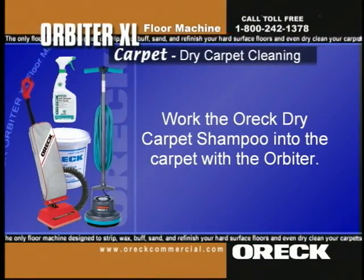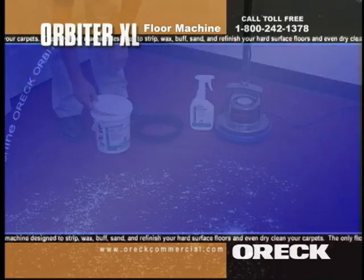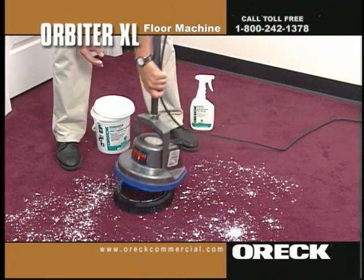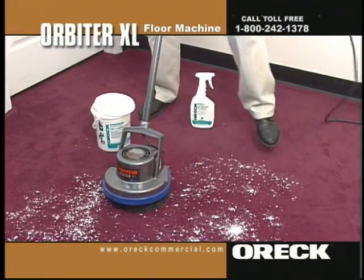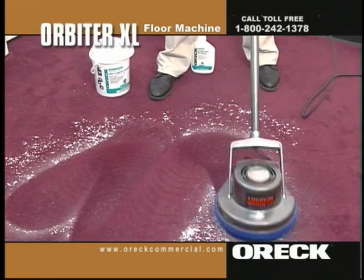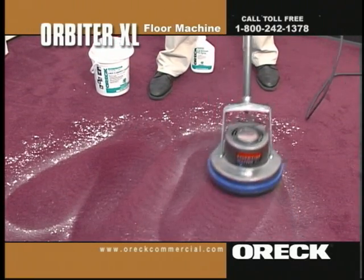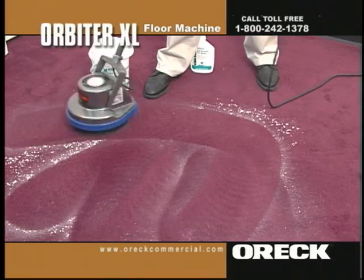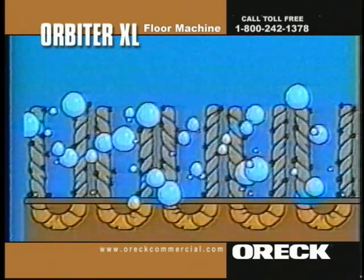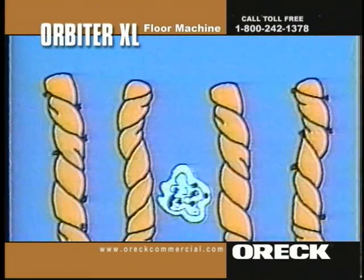Step three is to work the Auric dry carpet shampoo into the carpet with the orbiter. Work the powder into the carpet, moving the orbiter over the treated area in a north-south motion. Only make one or two passes over the same section. Be careful not to grind the powder into the carpet matting — working it too much will break down the bonding agent in the powder. The Auric dry carpet shampoo is now at work, absorbing dirt and stains like a sponge.